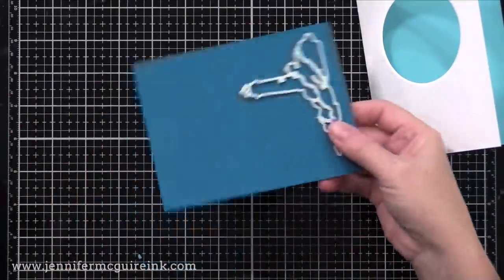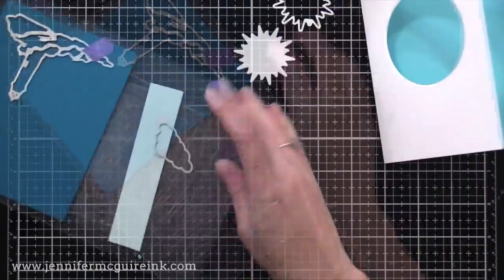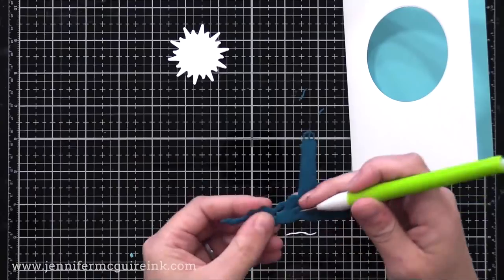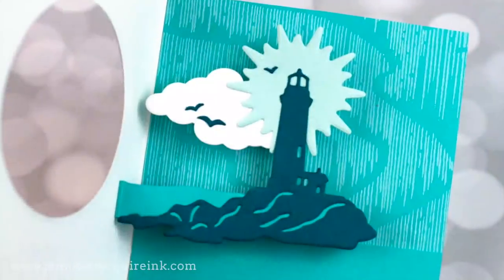Next, I die cut pieces using some of the dies I showed you earlier — a lighthouse, some clouds, and I used a sun coordinating die to create light that will look like it's shining from the top of the lighthouse. After I die cut those, I glued them together in a floating scene.